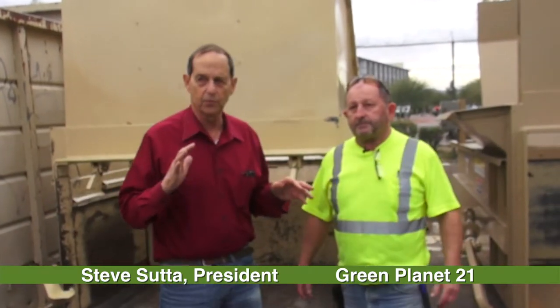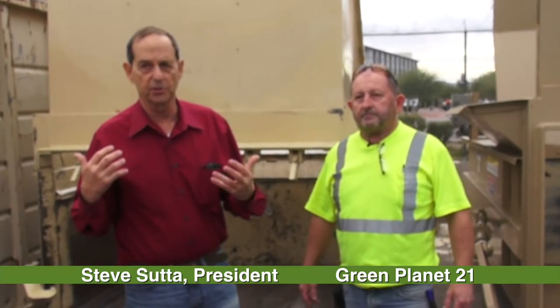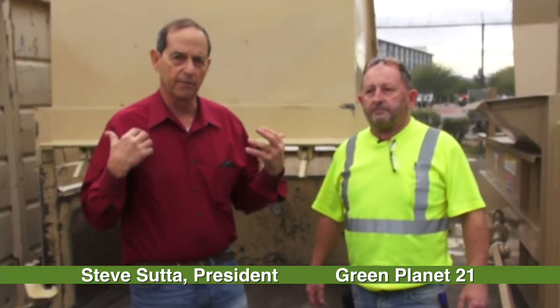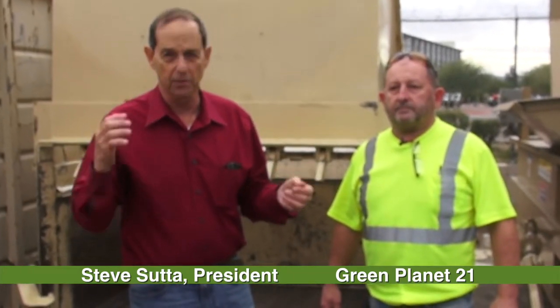Gary Bosen is the guy who really is our knowledge base in terms of equipment and what we should use for the right types of best recycling equipment for cardboard boxes, otherwise known as old cardboard containers or OCC.